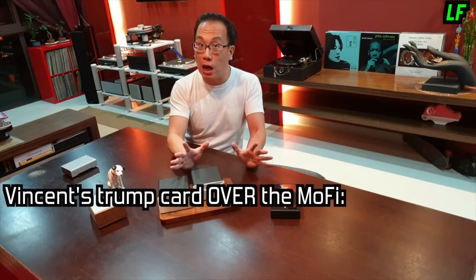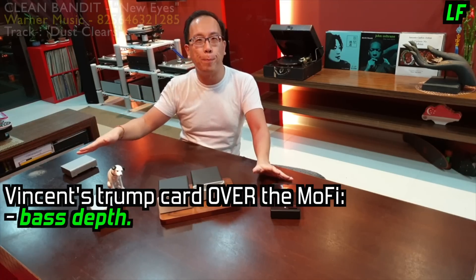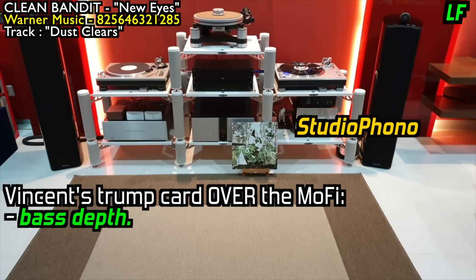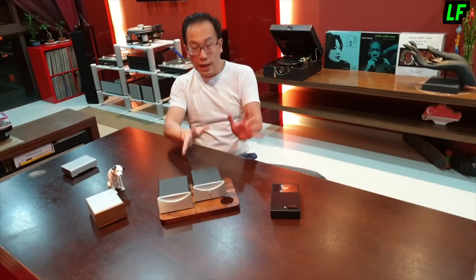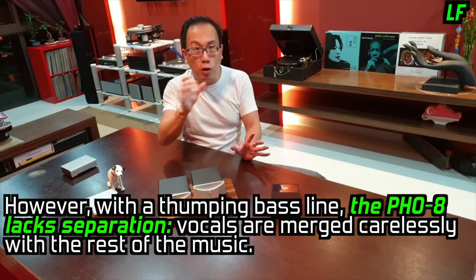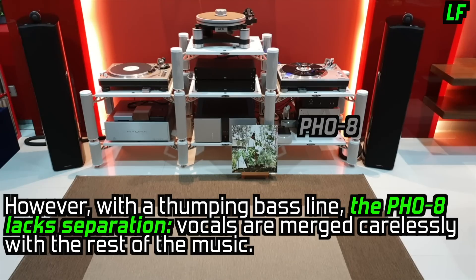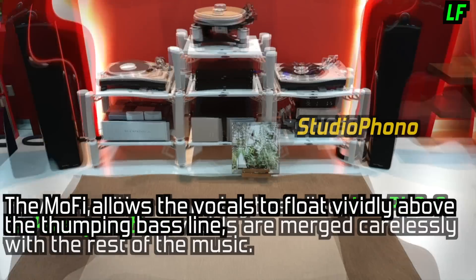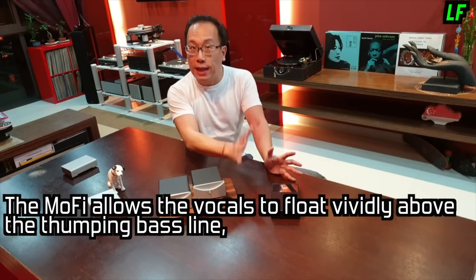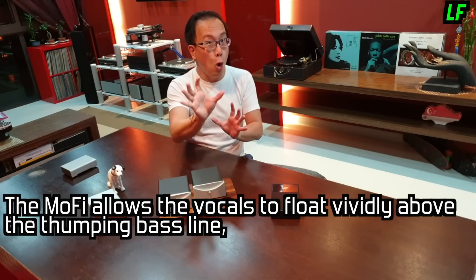The Vincent's trump card over the MoFi is in terms of bass, as it does reach lower than the MoFi. However, in the face of a thumping bass line, the Vincent falters on separation as its vocals become blurred and merged carelessly into the soundstage. The MoFi does better to allow the vocals to float vividly, distinct and clear with its own harmonics.